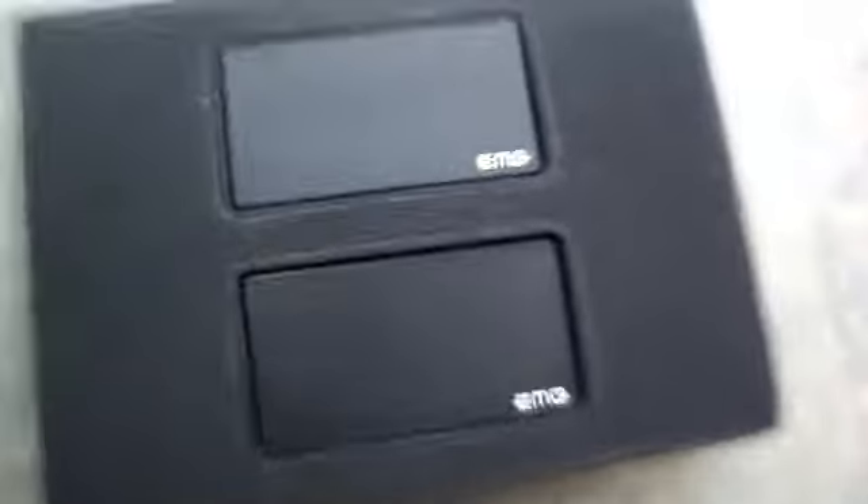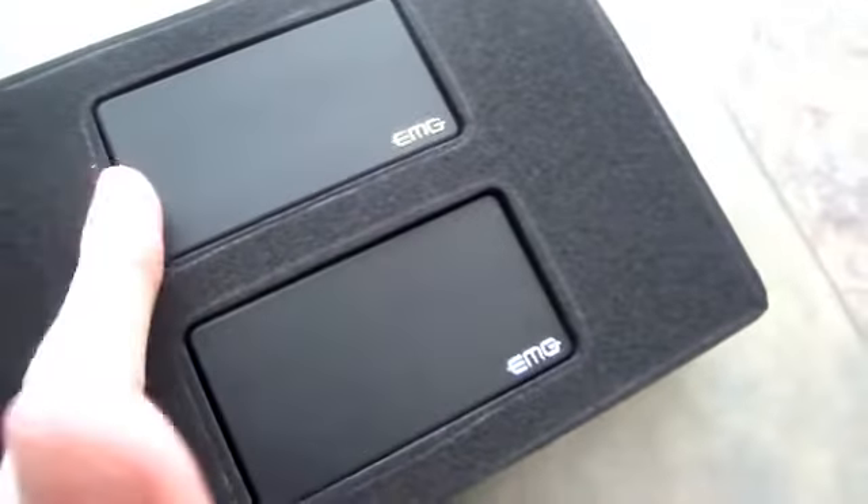I purchased a set of EMG Zakk Wylde pickups — you've got an 85 and an 81. They're the Zakk Wylde signature ones. I got these direct from the manufacturer.